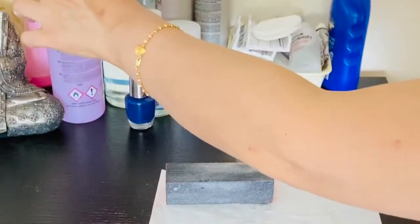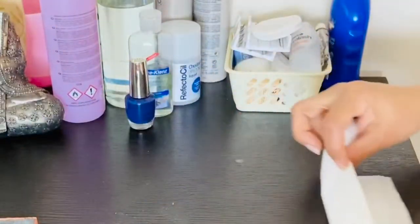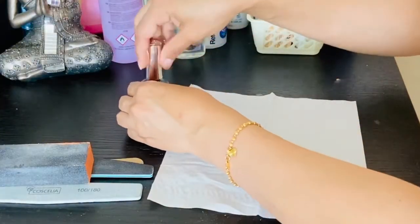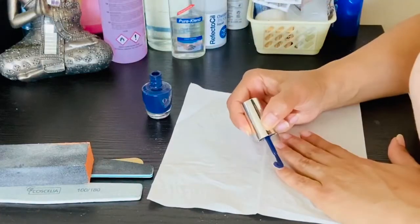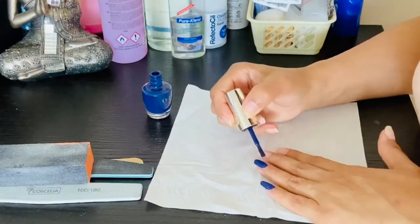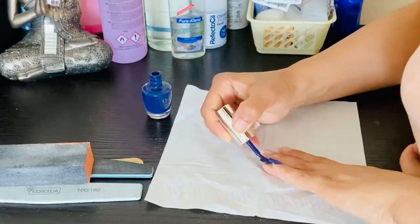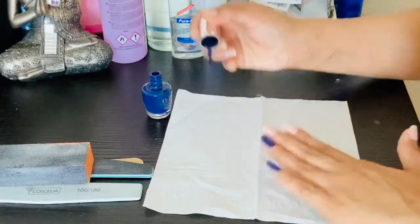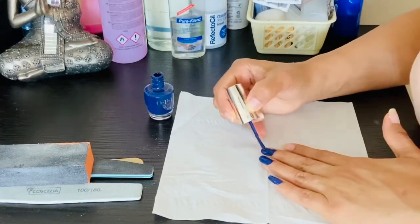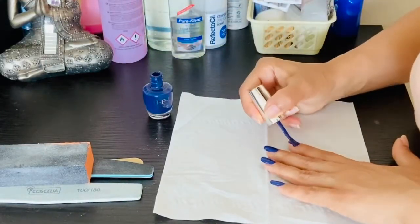So this way I have done the nails clean. Normally the cuticle oil that we apply in a salon — if you don't have it, then olive oil or coconut oil applied around your nails will also protect and nourish them and prevent damage.